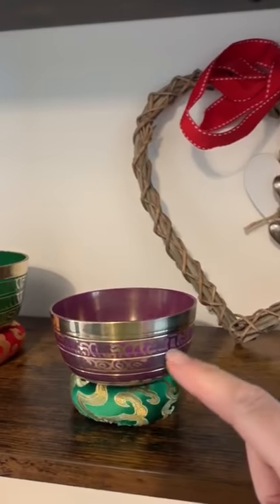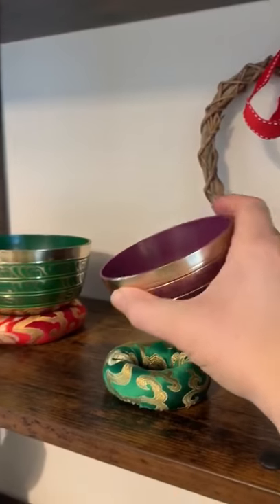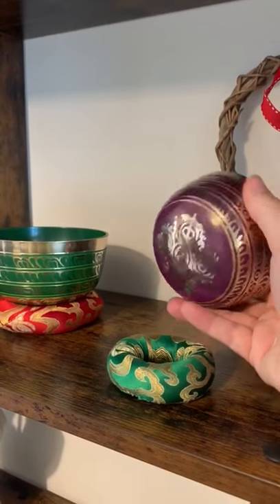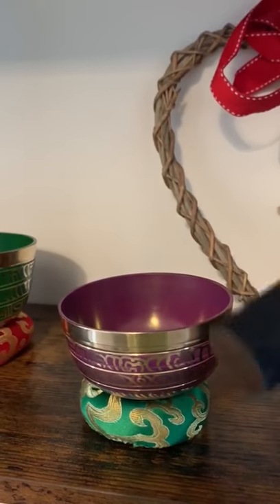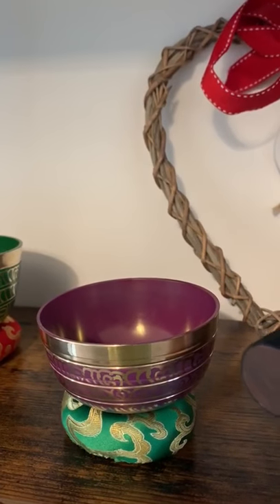This one here represents your crown chakra — there's the symbol there. Now isn't that bowl just beautiful? So what you do to rebalance someone's chakra, you hit the bowl and it makes a beautiful tone because everything's frequency.